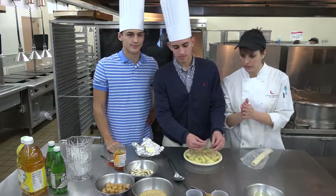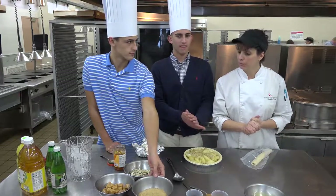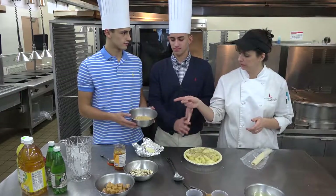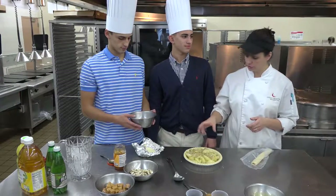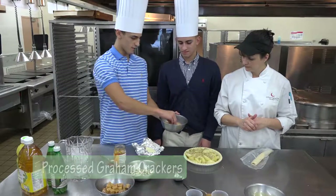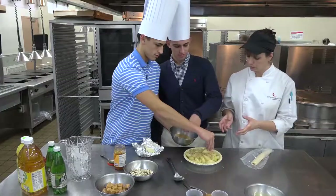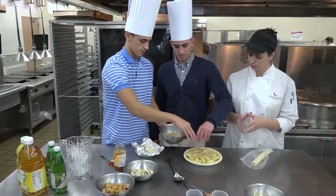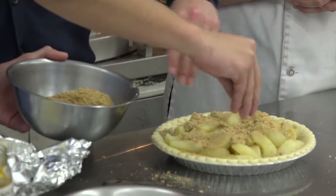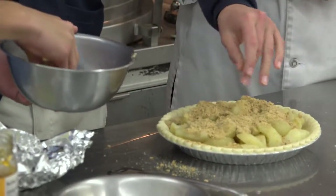A little different twist on an apple pie — we're going to get some graham crackers that I've already put through the food processor. You can use any kind of graham crackers you like, and you're going to do a healthy portion of this. Just sprinkle it all around — you could use your hands here. We want to soak up some of that moisture, because I do use an apple that tends to create a lot of moisture. We don't really want that juicy of a pie.